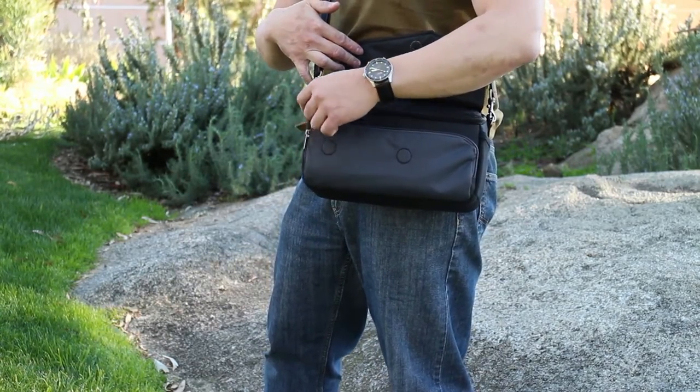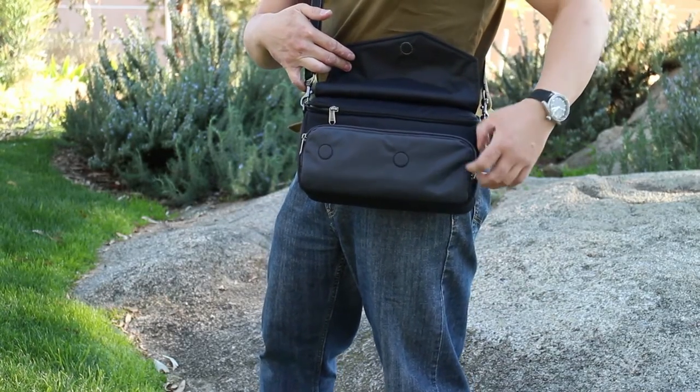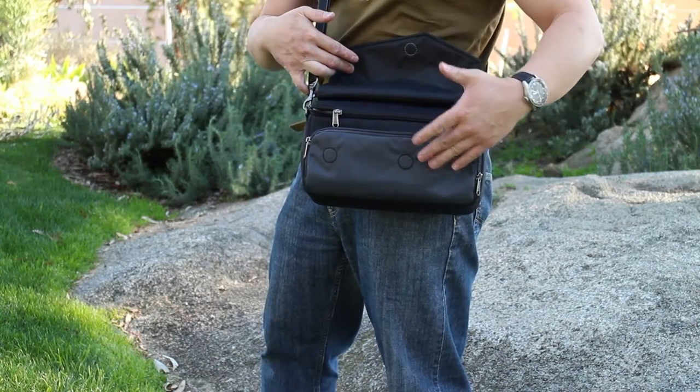The secondary compartment on the front is just a small flat-style pocket. It can hold flat gear or flat items — cash, documents, ID cards, and business cards will fit nicely in here.